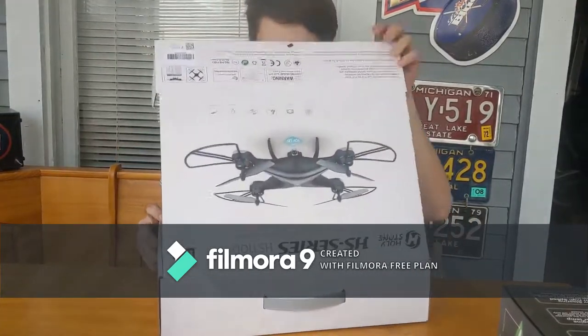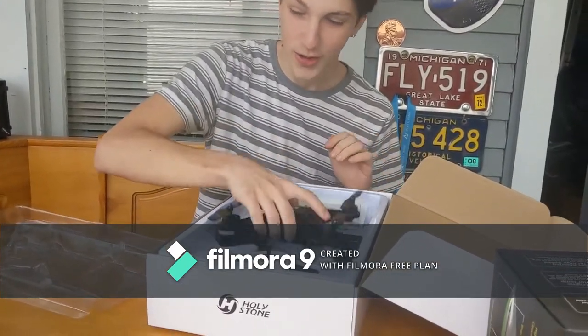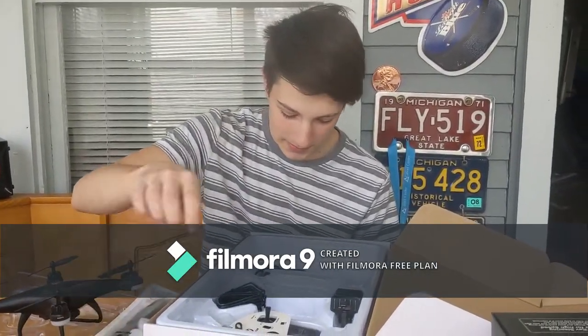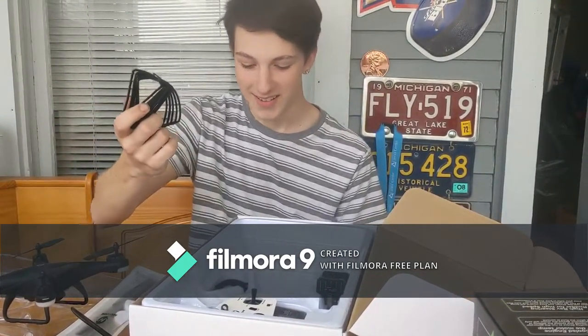It's busted open. Got the drone. Got some extra props with it, an extra battery, and a charging cable for it.